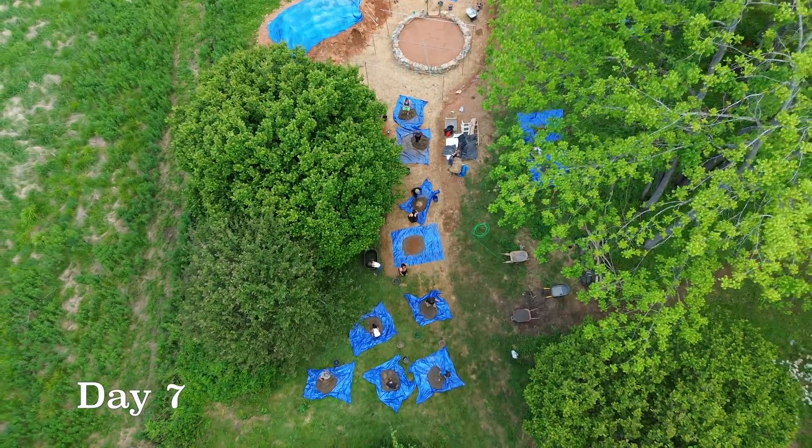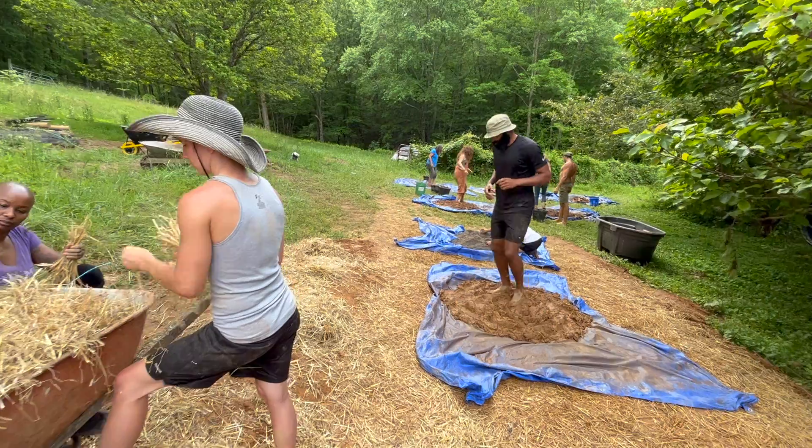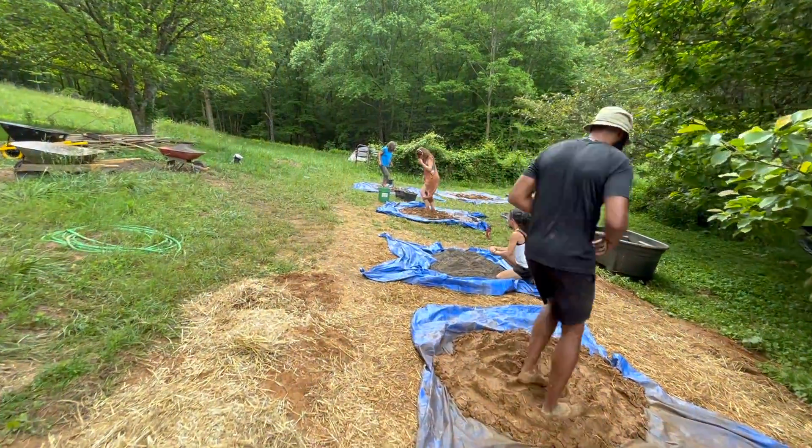We left off last episode on the morning of day seven when everyone was making their very first batches of cob, and once the cob was all mixed we were ready to start building our walls.